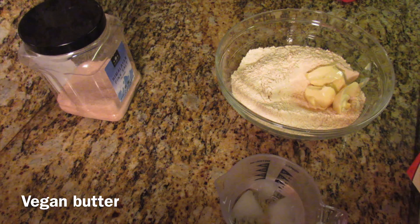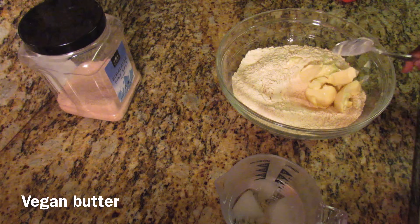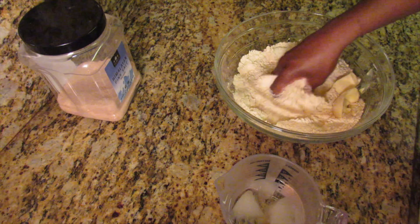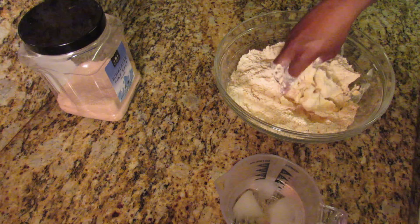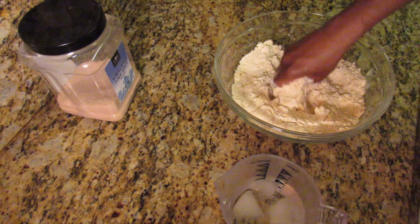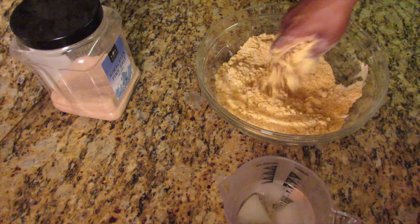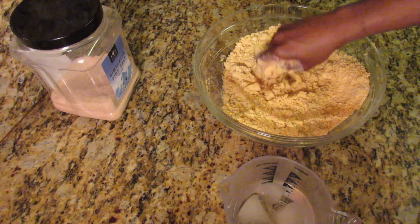Combine the butter into the flour until you get a breadcrumb-like consistency — that's the consistency you want to achieve. Next, gradually add some ice-cold water and gently knead until you form a semi-soft dough. You don't want it to be too sticky or too hard.